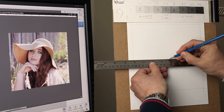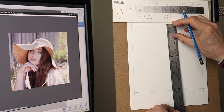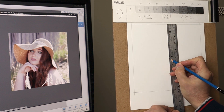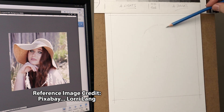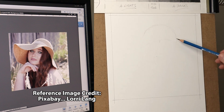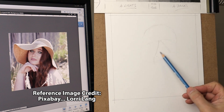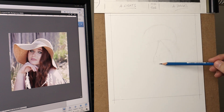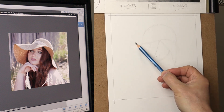The first thing I do is put a centre point into my drawing area, which is 8 inches, and then I do the same on the reference image. From that centre point I'm using imaginary angles and comparing shapes with each other, getting the big areas in first.